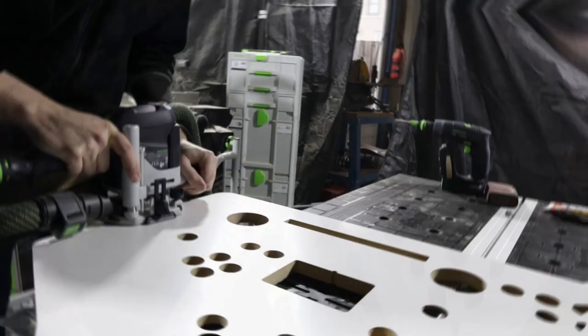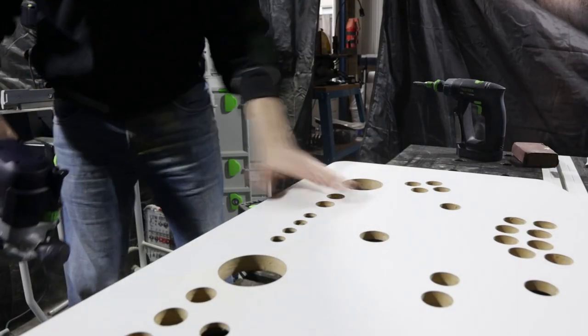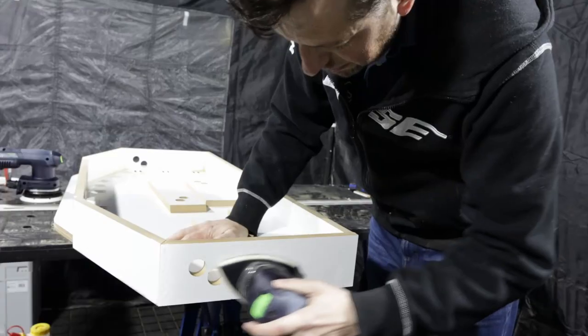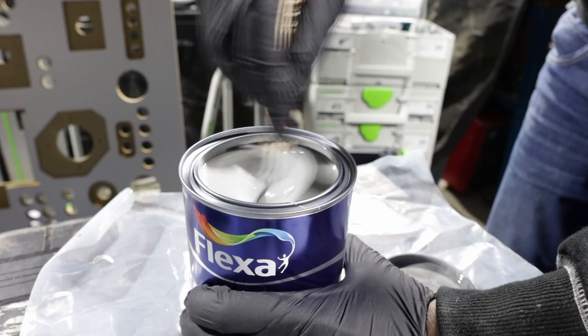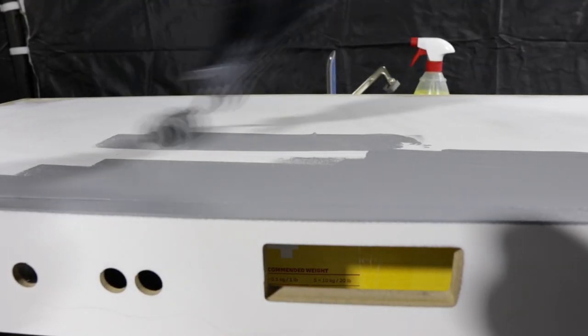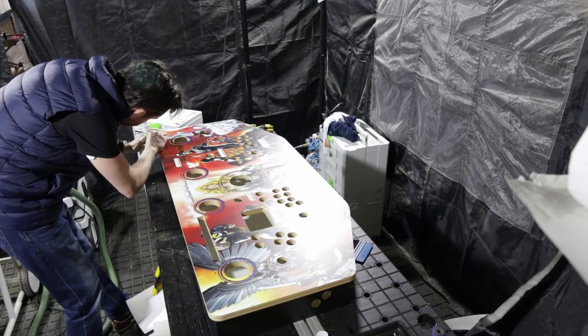Here I'm routing the T-moulding slot with the new router. All these tools make such a big difference with the dust — there's almost no dust in the workshop anymore, super happy with that. I'm going to use a primer first and apply it, which is necessary as this MDF has a melamine coating.